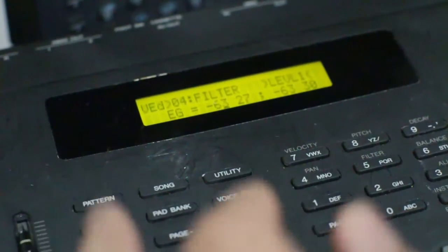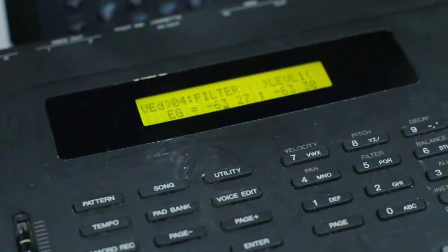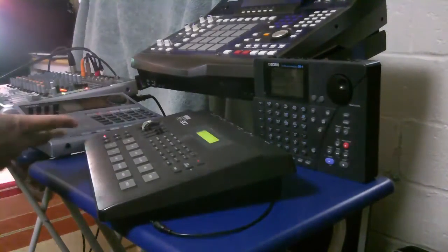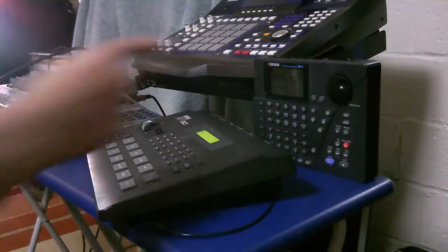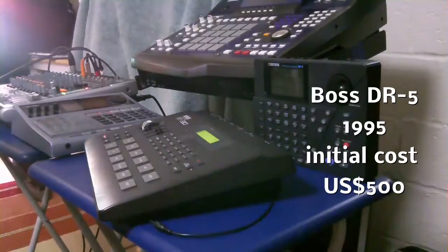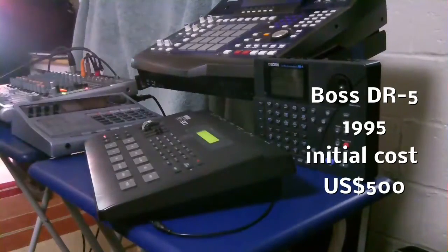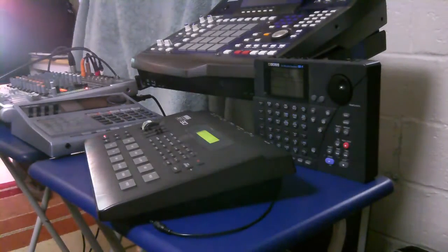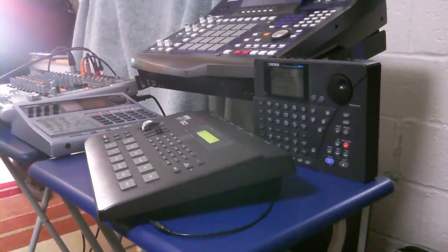Envelope generator — Yamaha is good at this, man. This is 1991. In 1991 you had touch sensitivity on the pads. The DR5 came out later, like in '96, and it doesn't have touch sensitivity — it's great for what you can do, it has great bass stuff and chord things you can do in there. But they didn't make it touch sensitive, which is just terrible. If you want that feel, you have to plug something else in and play it off something else.